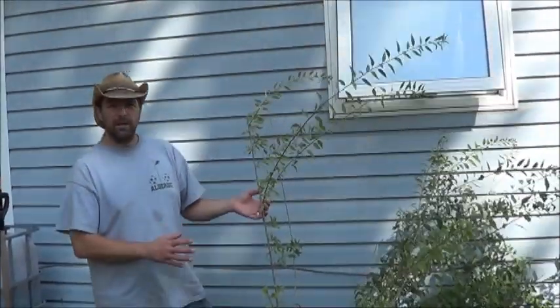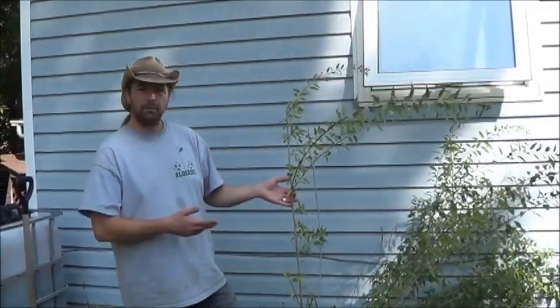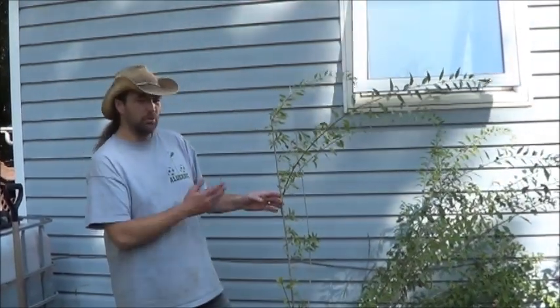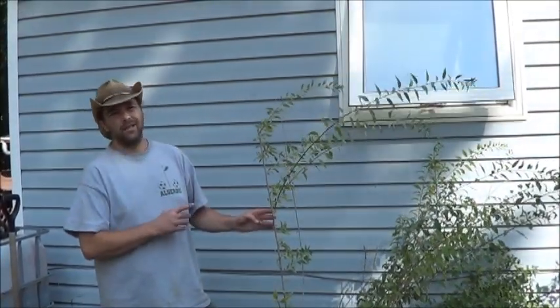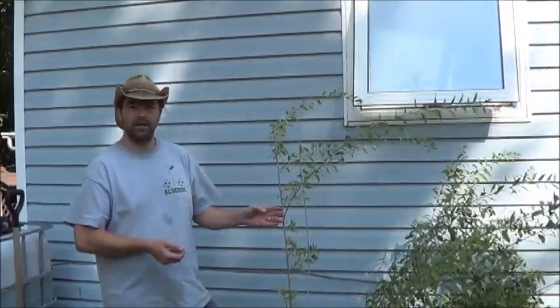These goji berries have been here since our first summer we moved in. I put them in the wrong place — they do not get anywhere near enough sun. They have grown but they're not producing fruit. Today we're going to finally move them to a couple of spots up front where they'll get basically twice as much sun, and we might finally start to get some fruit.